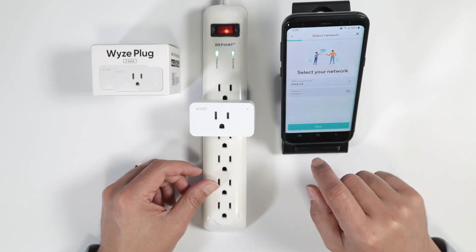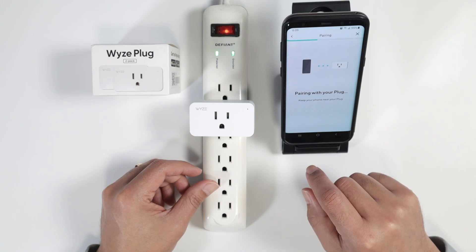Click Next, wait for it to show your Wi-Fi network — in this case my 2.4 GHz Wi-Fi. It's pairing right now, just need to wait.